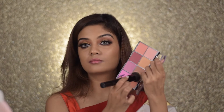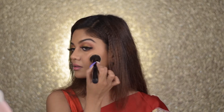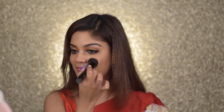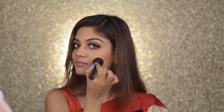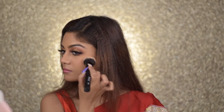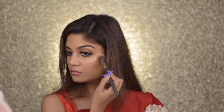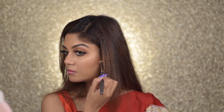For blush, I'm taking the Nyx Sweet Cheeks Palette — such an amazing palette — picking up those two orangey neutral shades and applying them to the apple of my cheeks. I love blush; this is my favorite step of makeup. I do it subtly but it brings so much warmth to my face. I also take a little onto my nose to make the blush look seamless and cohesive. For highlight, I'm taking a K-beauty highlighter and placing it on the highest points of my cheeks, nose, chin, and forehead to get that glow.